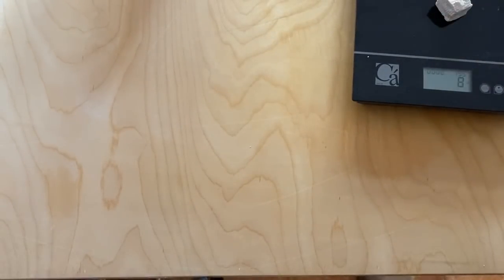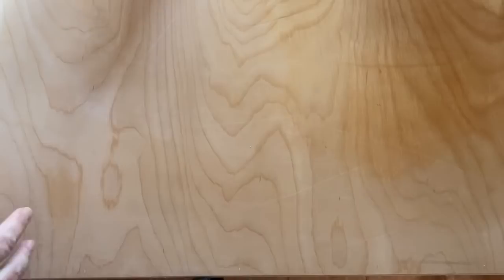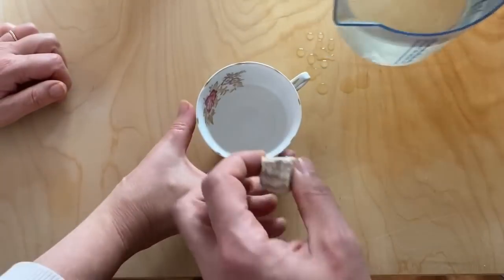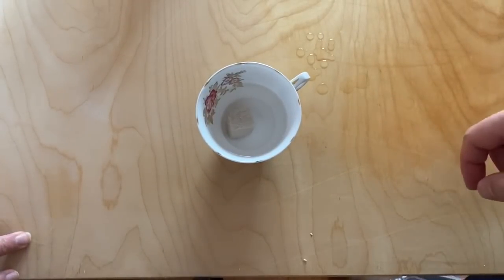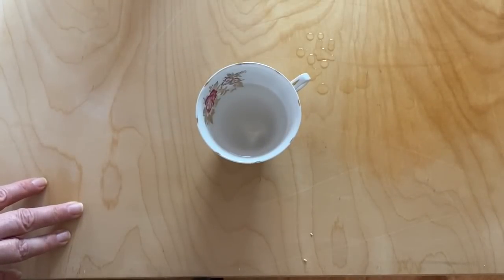So then what do you do, Steph? We do it on here — put some water in there. It's about a tea cup, about half full. Then he gets the yeast, and it's just room temperature water — not cold, not hot — and then he just mixes it around.